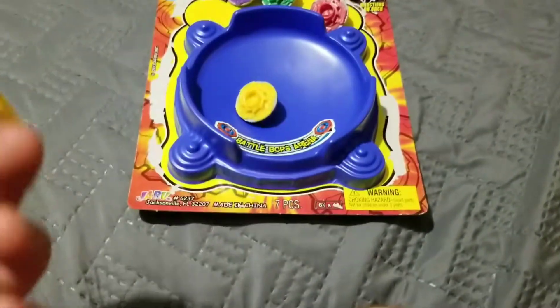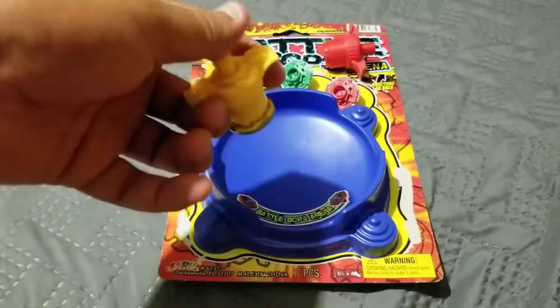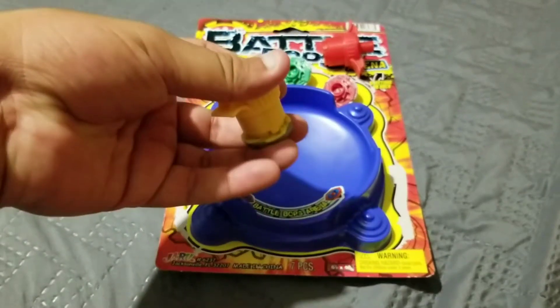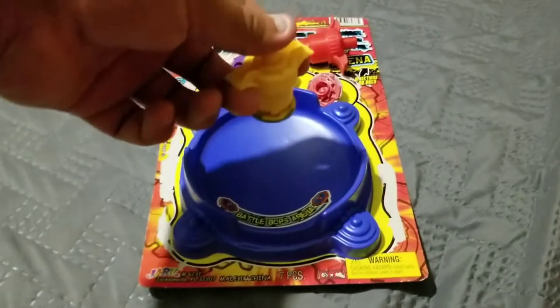I'll be back in a bit so I can set it up. Okay, I gotta set up - you try and press it and twist it but not too much - but let's test it out.